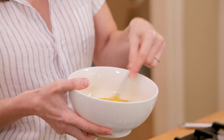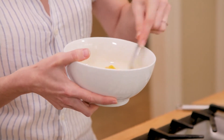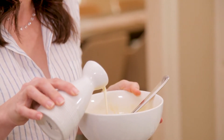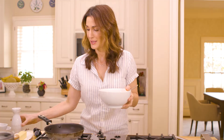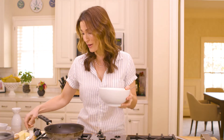In restaurants, sometimes they'll take this and put it through a sieve. I definitely don't have time for that. Here is one of the things that make restaurant eggs so delicious: a splash of heavy cream. I know it seems indulgent, but it is so, so much better.